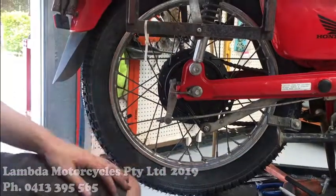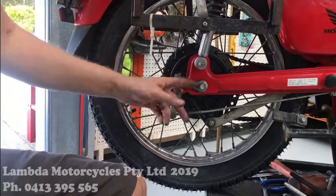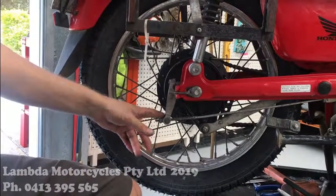Now we'll do the chain and sprockets, then we'll come back to adjusting the chain afterwards and doing the brake.